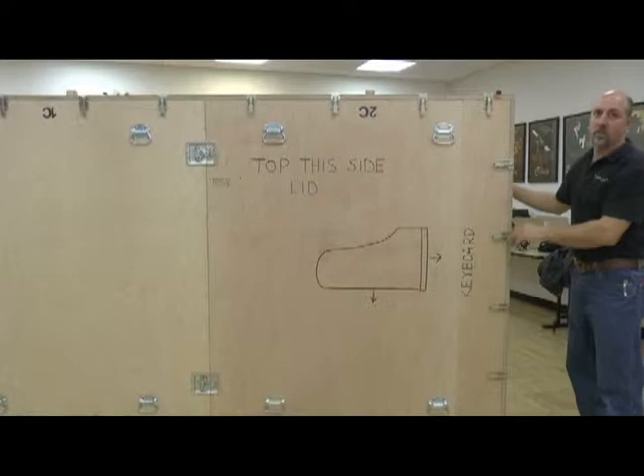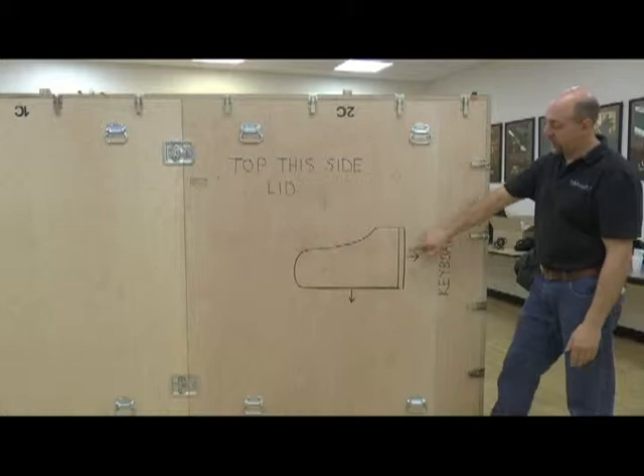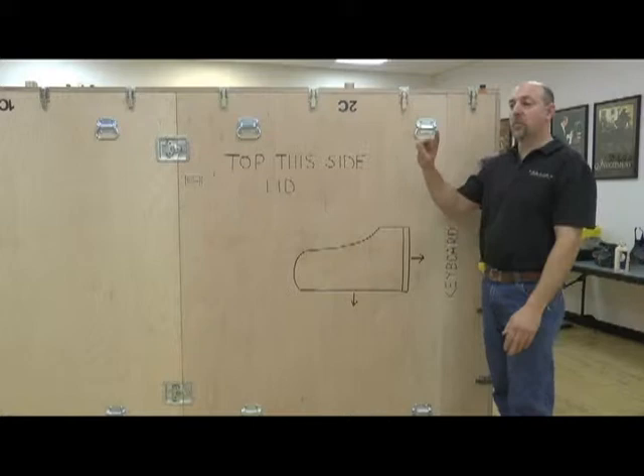As you can see, this is the lid side of the piano. The crate will tilt on its back, putting the piano in its upright position. This end is the keyboard end, with an arrow indicating the straight side of the piano. In this situation, we're going to orient the piano with the straight side to the left and the keyboard facing away from the camera to do the setup.